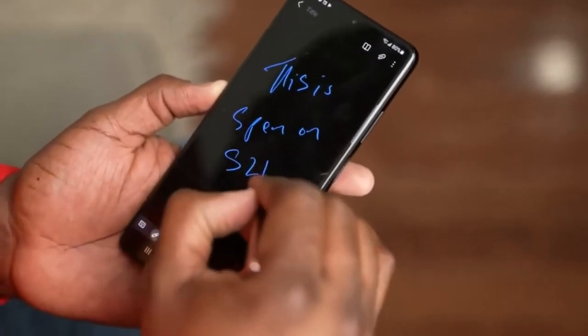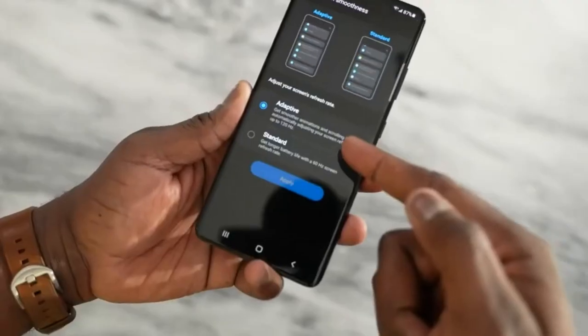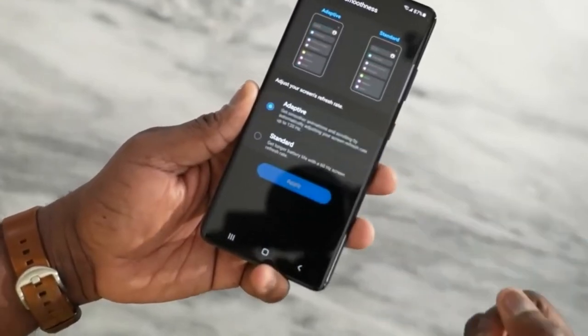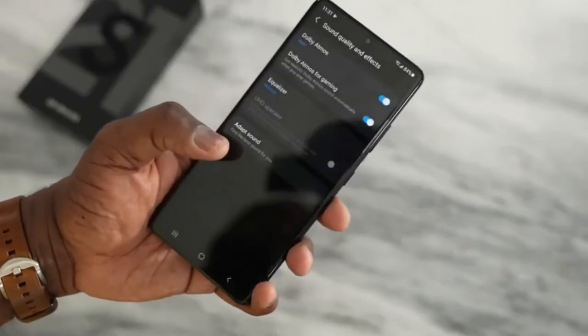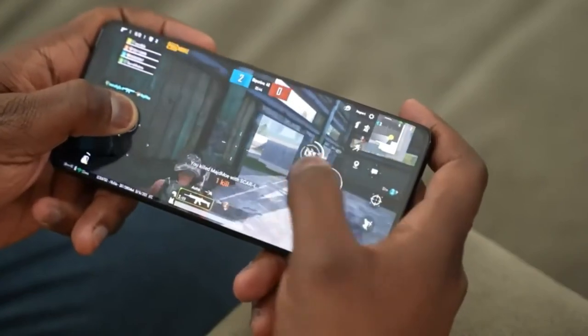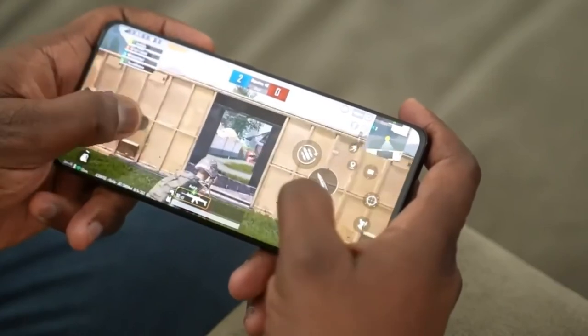The Samsung Galaxy S21 Ultra is a dual-SIM smartphone that accepts nano-SIM and nano-SIM cards. The Samsung Galaxy S21 Ultra measures 165.1mm x 75.6mm x 8.9mm (height x width x thickness), and weighs 228 grams.